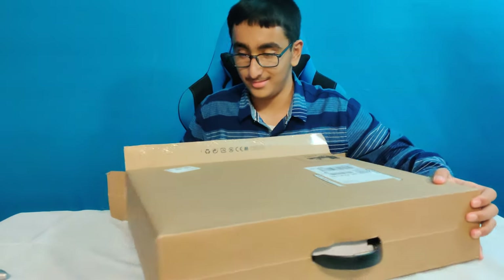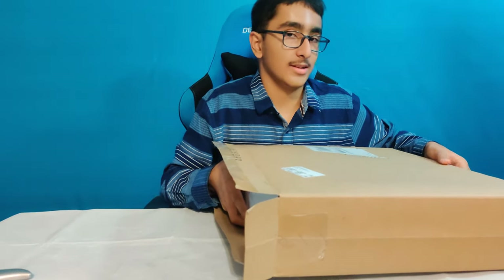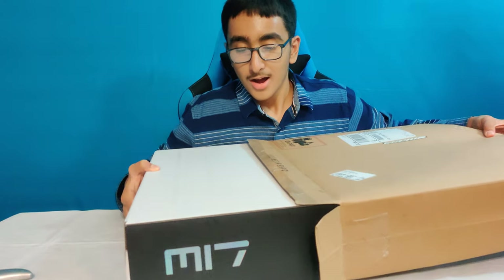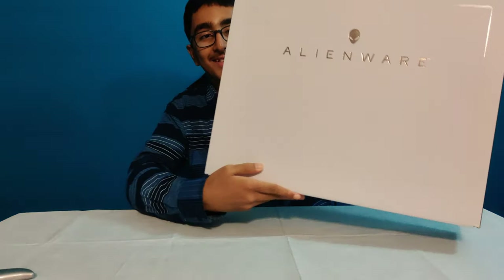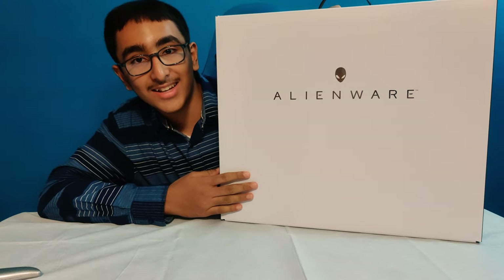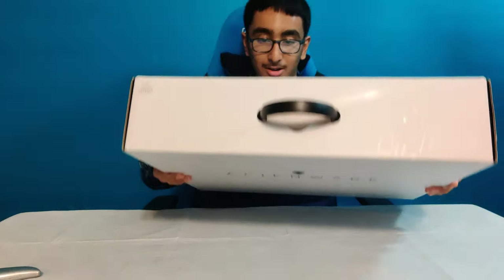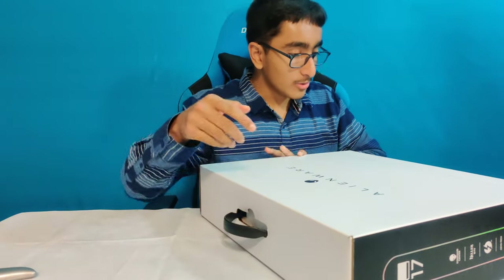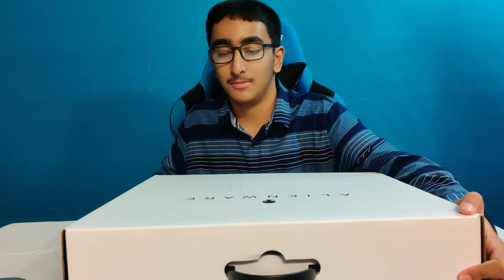I may have gone nuts, as you may call it. There is no tape on the box, so let's just get this opened up. I always feel like the box says a lot about the company because it says that it's very strong. So let's take a look at the features of this box first.